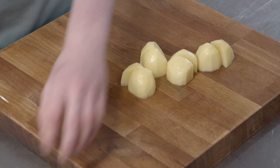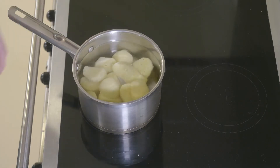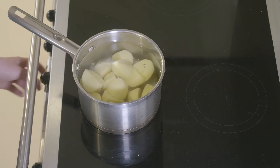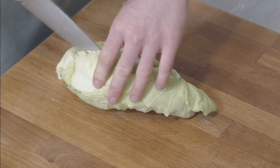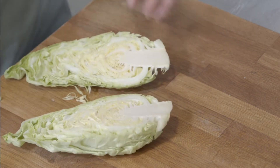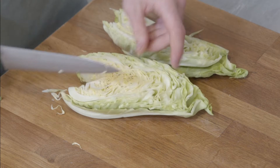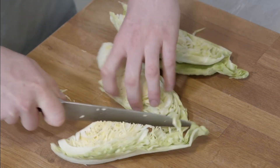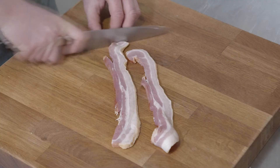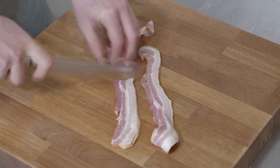Make the mashed potato by peeling the potatoes, quartering them and covering them in cold water. Slightly salt it and put on to boil. Now that the mash is underway, we'll turn our attention to the cabbage. Just half it, remove the hard central root, and cut the cabbage into long, reasonably thin strands. With our cabbage all chopped up, grab the bacon and dice it into nice chunks.